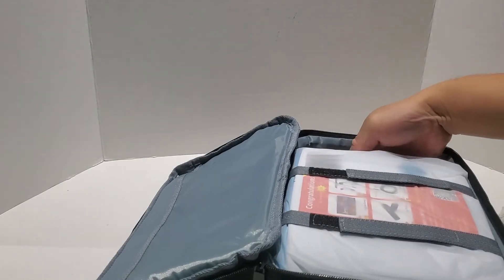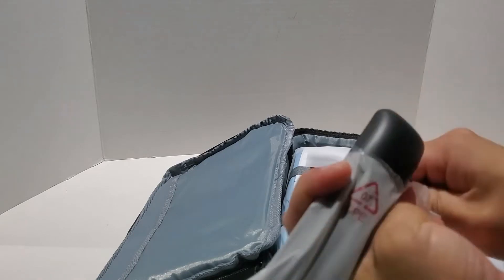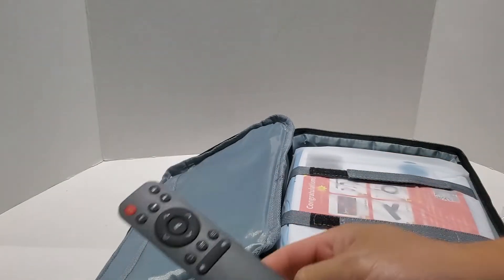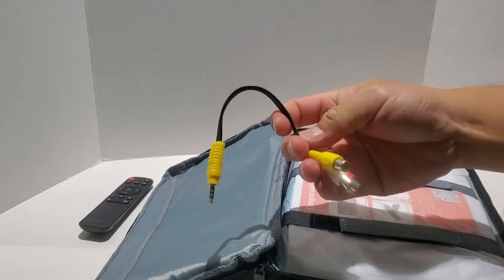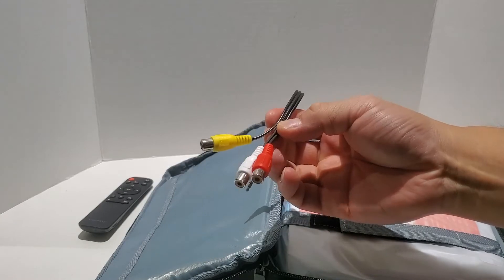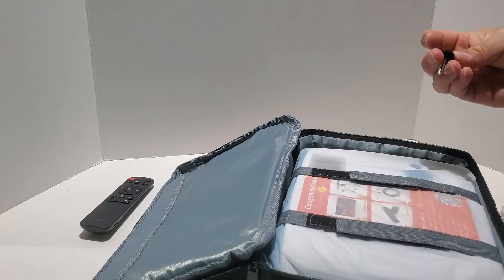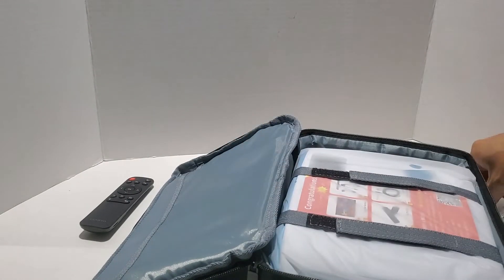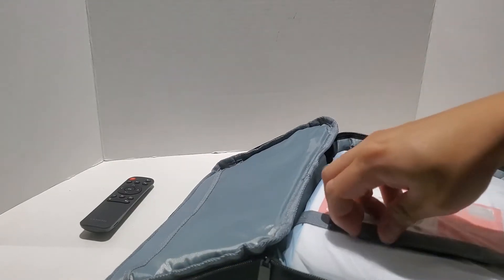And here is a VGA cable if you ever want to hook it up to an older style computer. What else does it include? There is a remote. This remote resembles the remote that you would get with an Amazon Fire Stick or maybe even an Apple TV. And here is the RCA cable for red, white, and yellow — basically left and right audio channels and video. And here is a stand that screws on the bottom of your projector so you can adjust the height and angle of the projection.